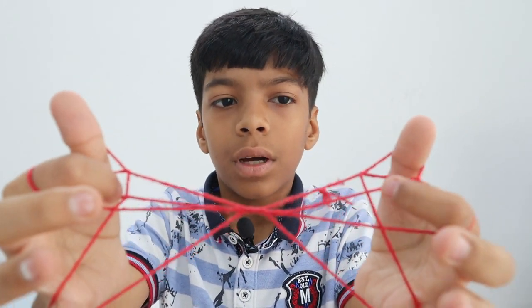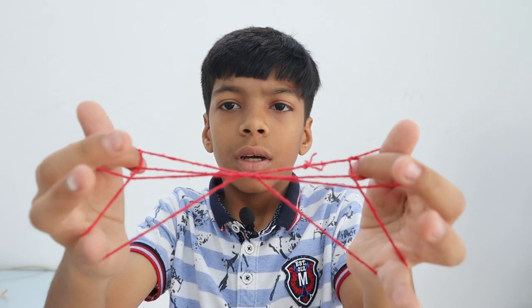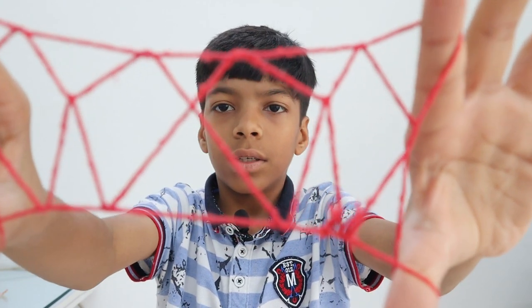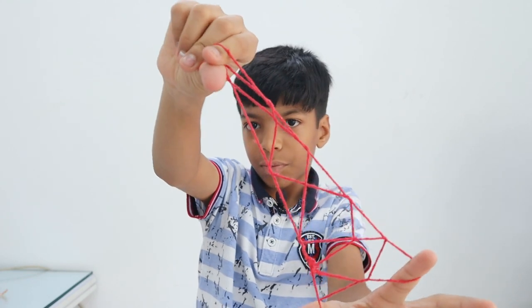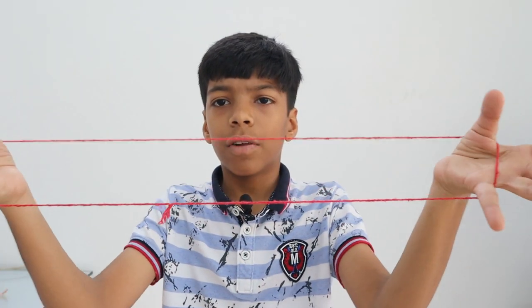Put your first finger in those two triangles, then together leave your little finger. Now just close your two fingers and here we have the tower. I'll show you a little fast now.